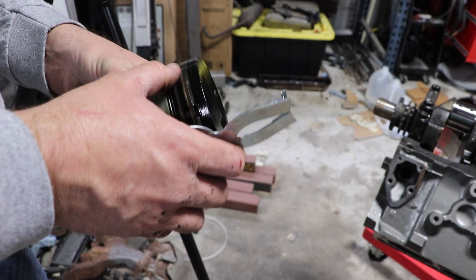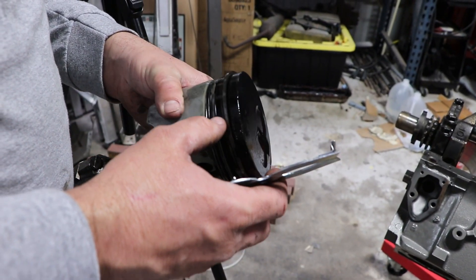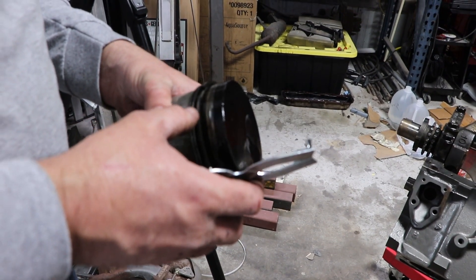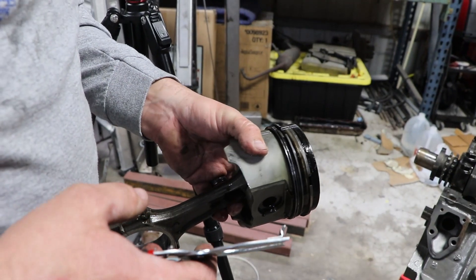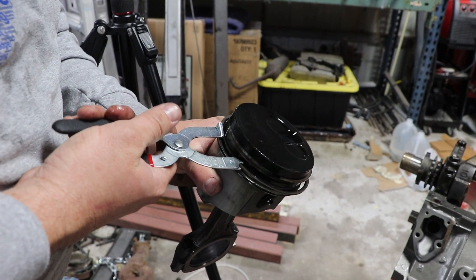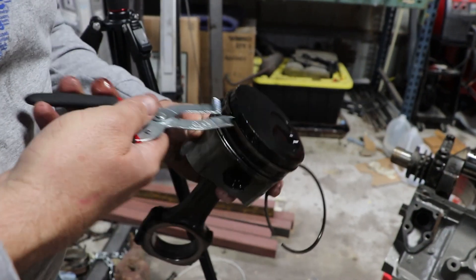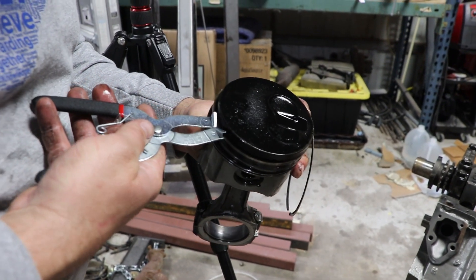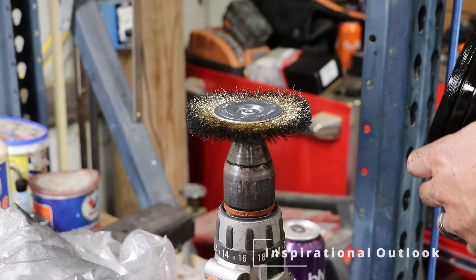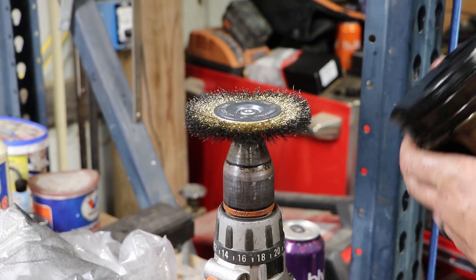Let me move over here where there's a little more light. These rings really probably aren't bad — this motor was rebuilt at some point in its life — but I don't know the history of it and I have new rings, so that's what we're doing. I do know that these are molly pistons, so that's a good thing. All we're going to do is stick the ring expander in here and pop out the old rings. Once these rings are out we're going to clean them up. Who needs a bench grinder when you've got a bench vise and a drill?